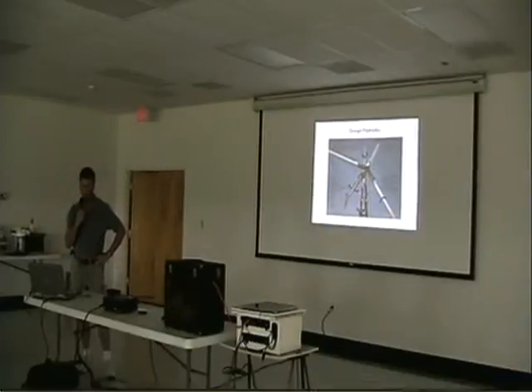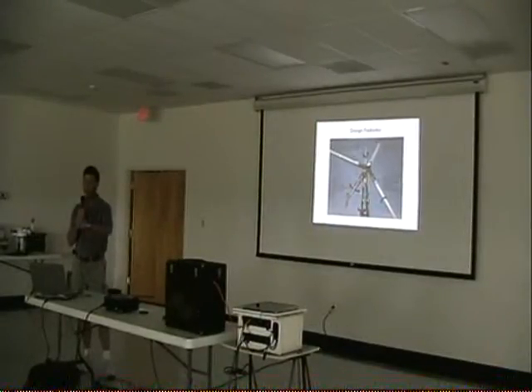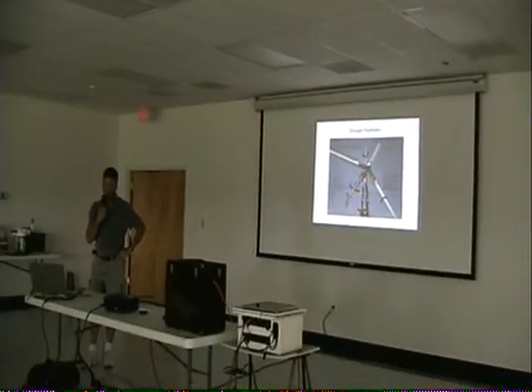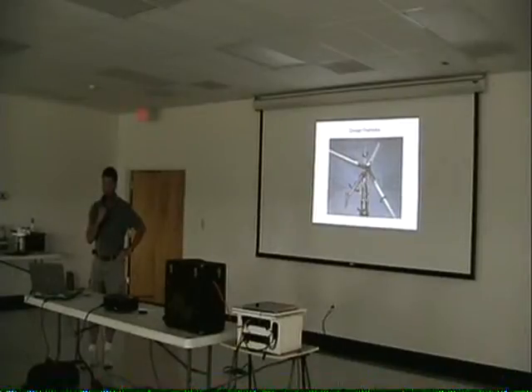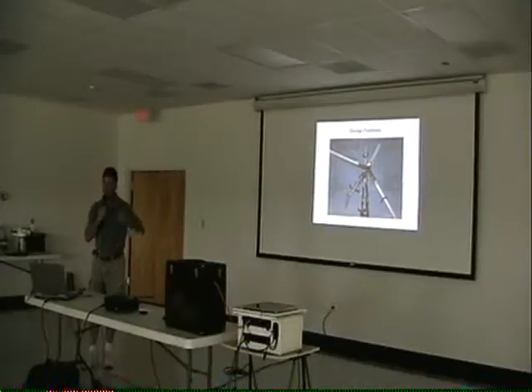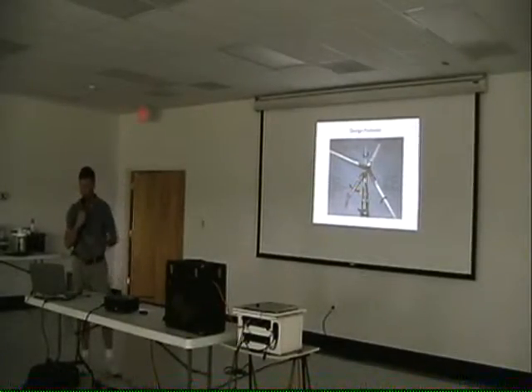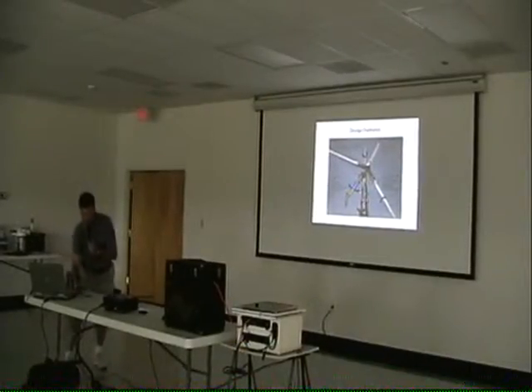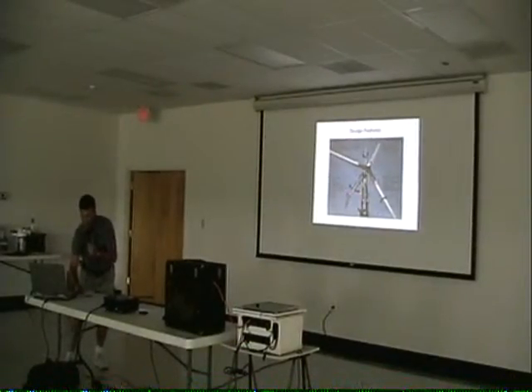This is the system — it's pretty interesting. It actually has feathering for the blades, and if it gets too much wind, the tail will point it off the main wind front so it slows down. As for how much wind this thing can take — is it going to blow down in a hurricane? The tower is rated for about 90 miles per hour wind speed, and the turbine itself can take 120 mile per hour winds.